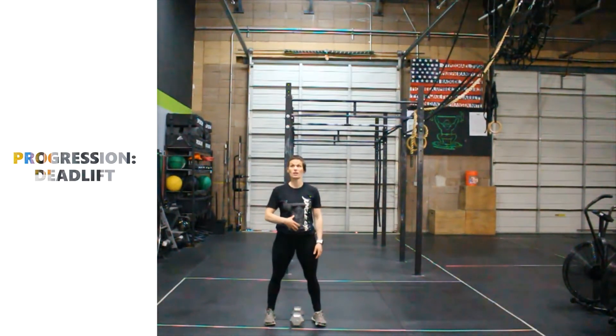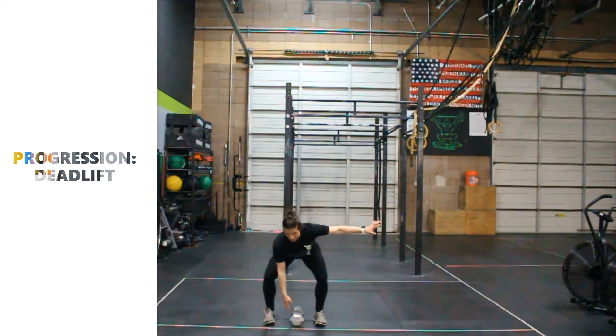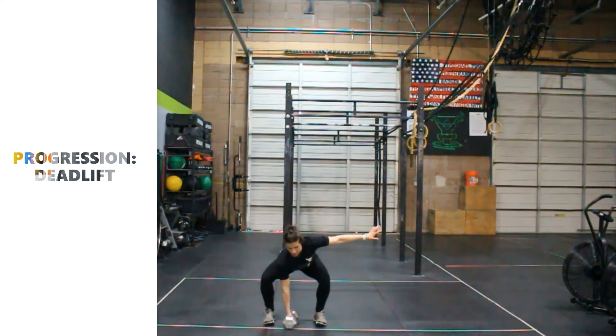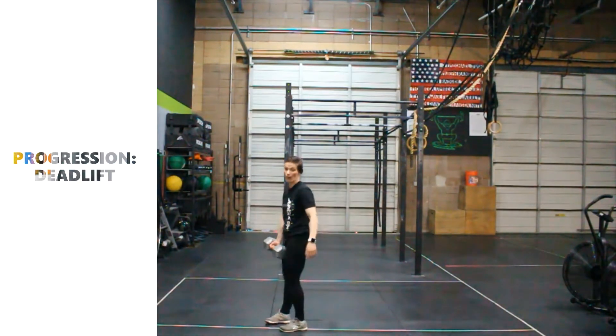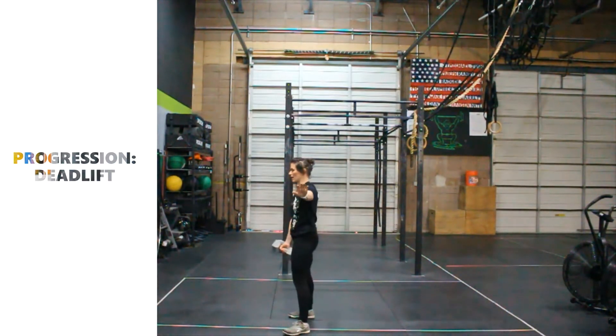Butt squeeze, ribcage tucked, tummies tight, hips are going to go back, knees drive out. We're going down until we feel our hand on that dumbbell, kettlebell, or both hands on the barbell. Squeeze the butt, push the feet, go forward, stand nice and tall. We're going to go over 10 reps here together, starting on the right side.